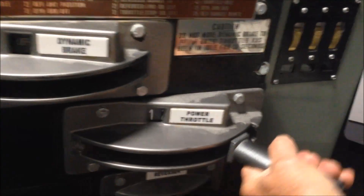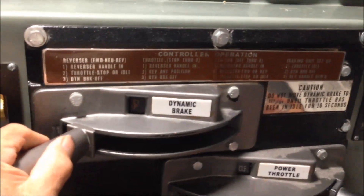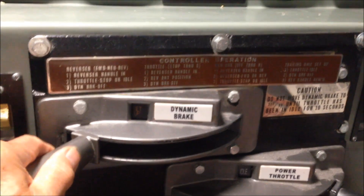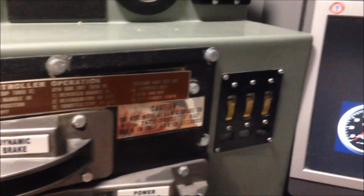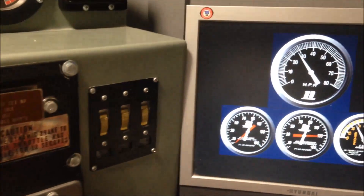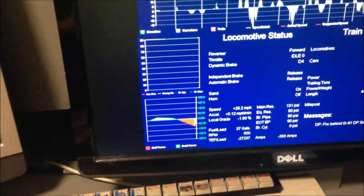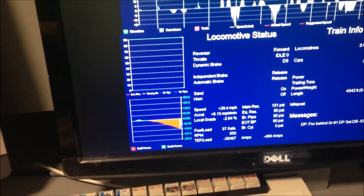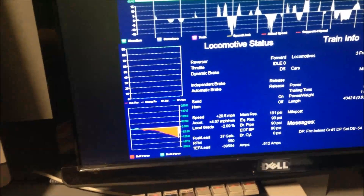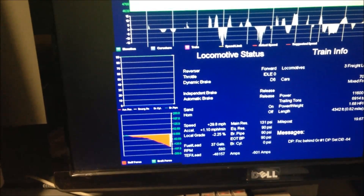Now down into throttle position two, I go to a dynamic brake setup and wait 5 or 10 seconds, then slowly notch out the dynamic brake as our speed continues to rise to 30 miles an hour. By the red you can see the buff forces on the front part of the train — we're still pulling in draft on the hind part, but as we increase braking it will all turn to red and hopefully not jerk around.